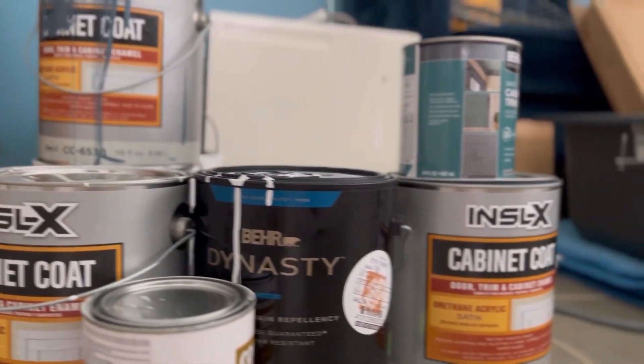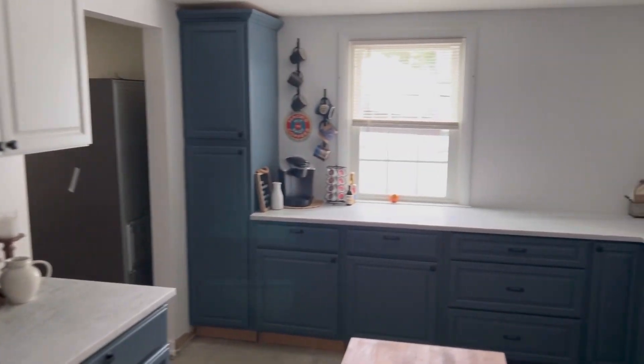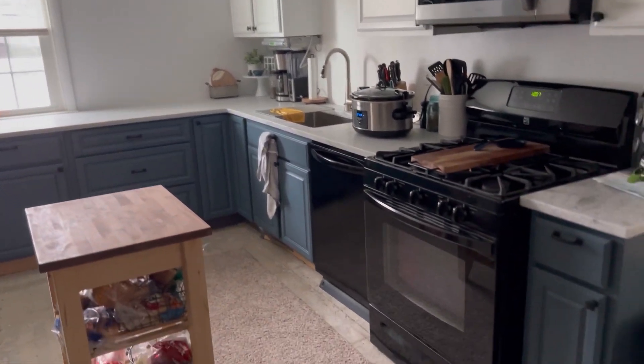For those of you that might have been wondering where I've been the past couple weeks, well, this has been my life. A lot of painting — we've been doing a kitchen renovation, and we are so close to being done.